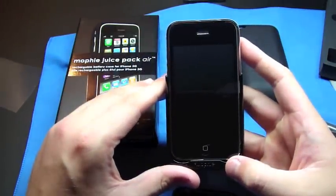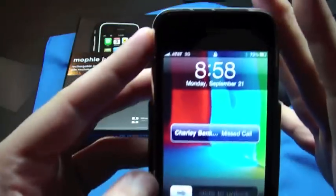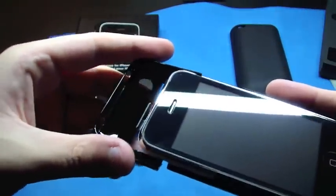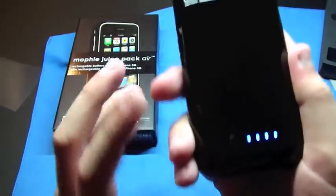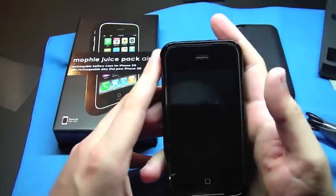It says it has power, but it's not doing anything. There's not charging.